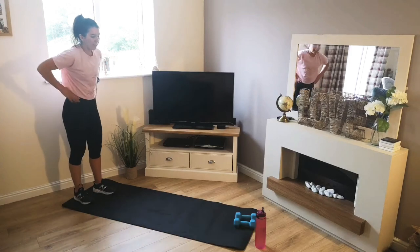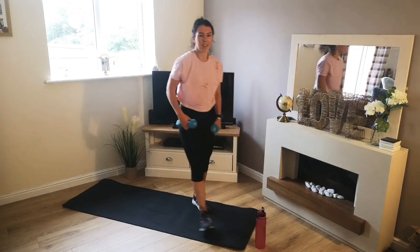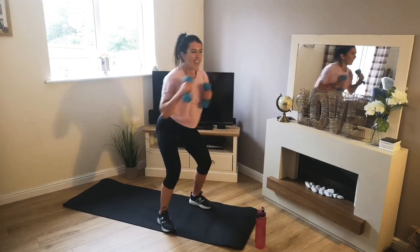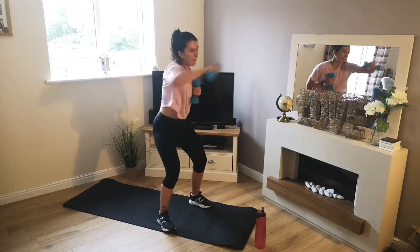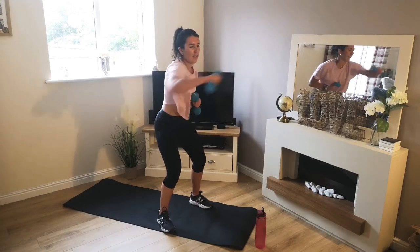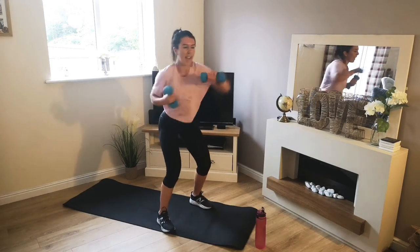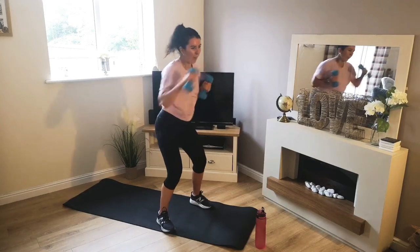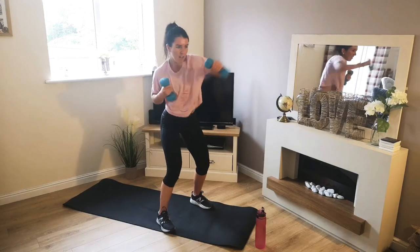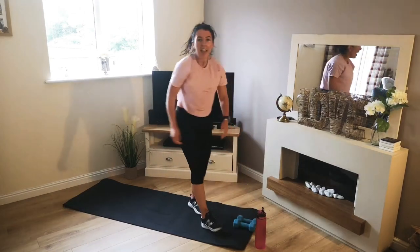Are we ready? 5 seconds. Let's grab these weights. 3, 2, 1 — off we go. That's it, punch out in front. Good guys, keep going. 10 seconds — make sure we keep focused. 4, 3, 2, 1. There we go — so glad to put them down.